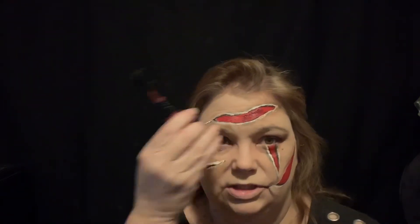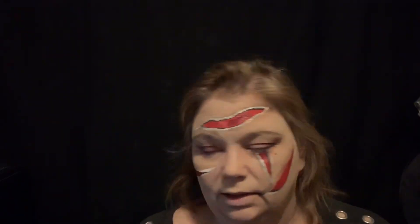Now I'm gonna go into the red with this dark wine color — this is just a liquid lipstick — and just pat it on the red to give it more of a bloody look. Then after I add the fake stitches and stuff, I'm going to tap in some scab blood.